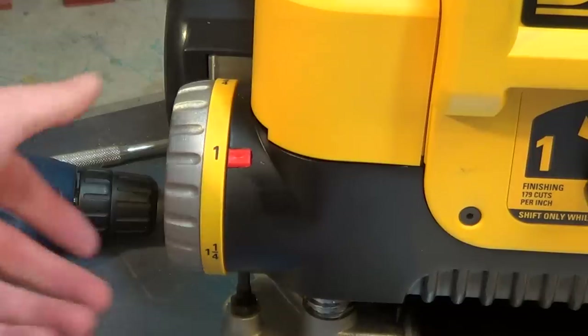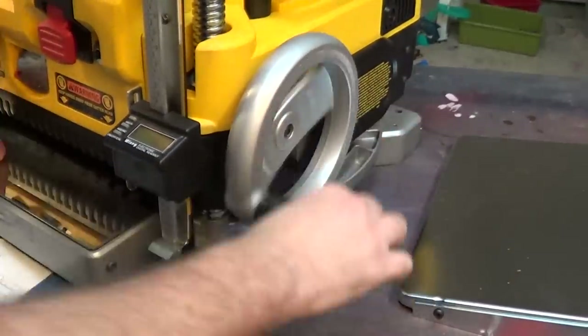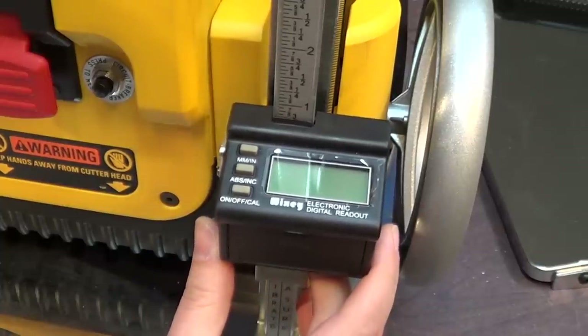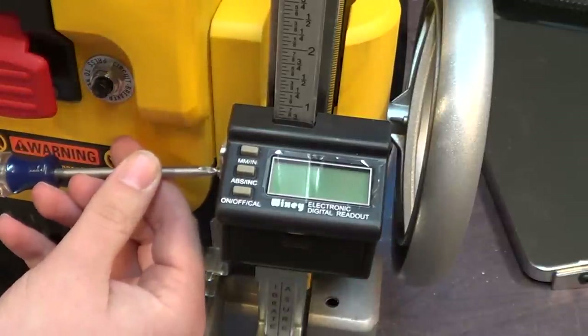I set my stop gauge on the planer to the ¾ inch preset and lower the planer until it stops. Move the gauge so it lines up with ¾ inch on the ruler, then tighten all the bolts and screws.